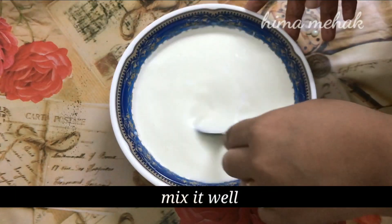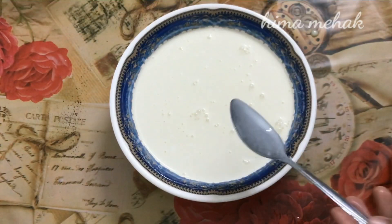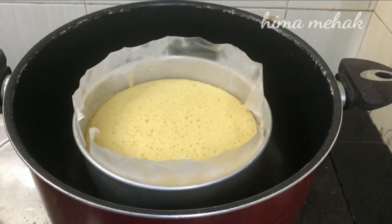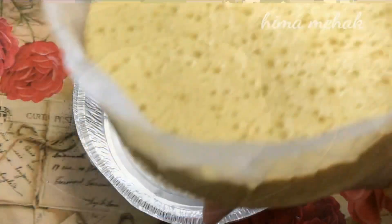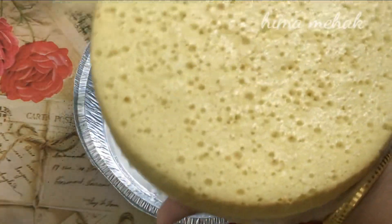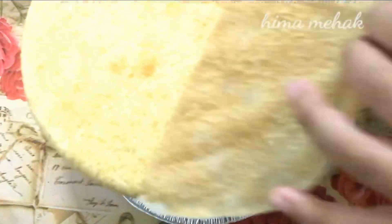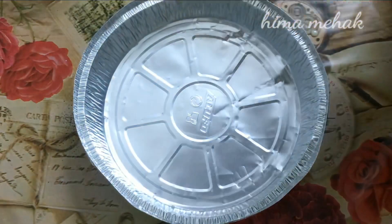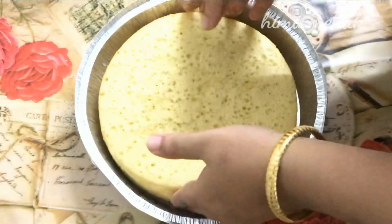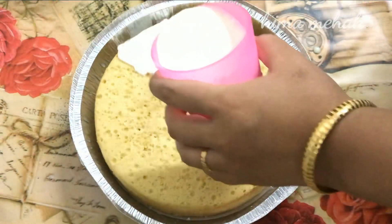Add 1 cup of whipped cream. Combine the 3-milk mixture — 2 cups of liquid — and add 1 cup of the mixture to the cake.